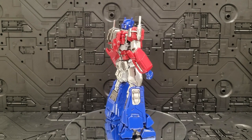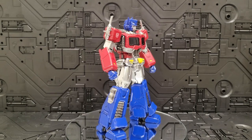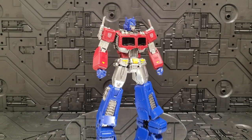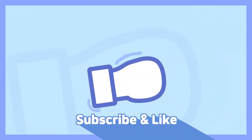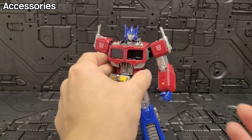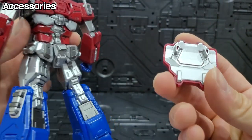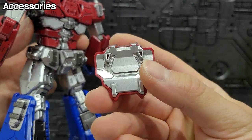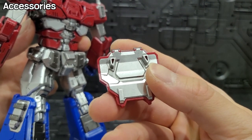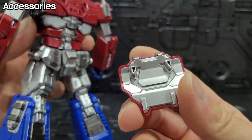Anyway, I received a brand new product. Now I will start the 3.0 MDLX Optimus Prime review. First of all, this is a new product — but the new product has some issues. It seems broken in places.